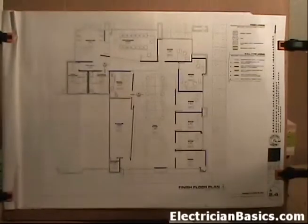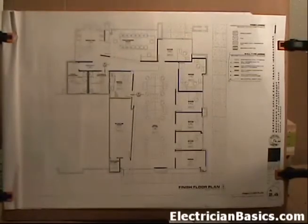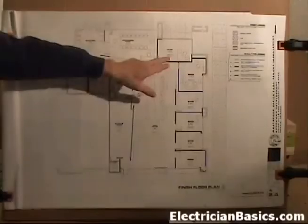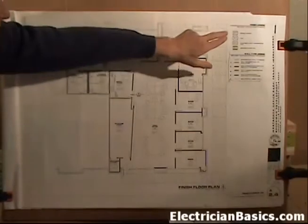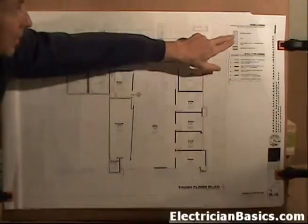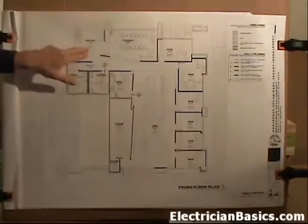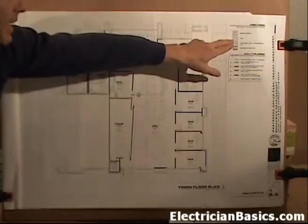We're going to get to sheet A2.6 very shortly. These two pages work together quite a bit and you might have to flip back and forth between them. What I want you to note is we have boxes here - in office 102 it says CPT-1, and if we go up to our finish legend, that says office carpet. Over here in the reception area it says TL-1, and our finish legend says that is tile.